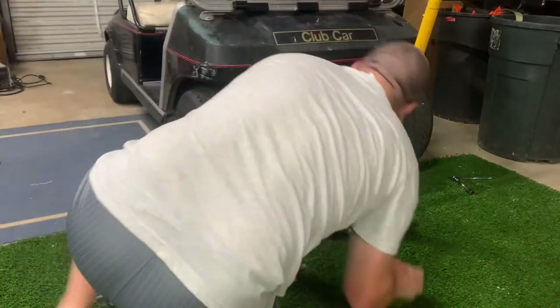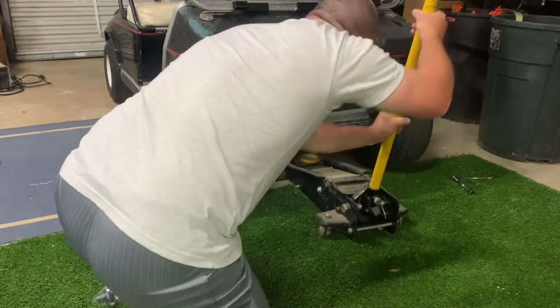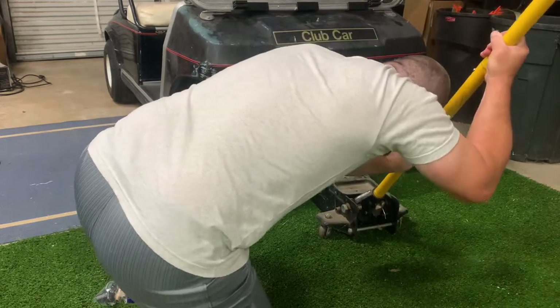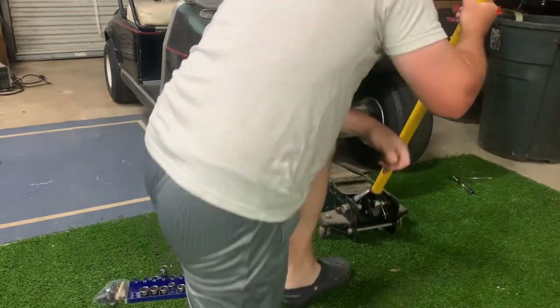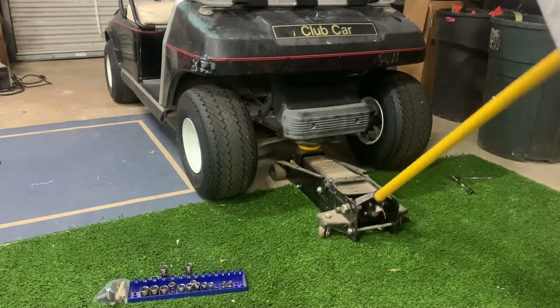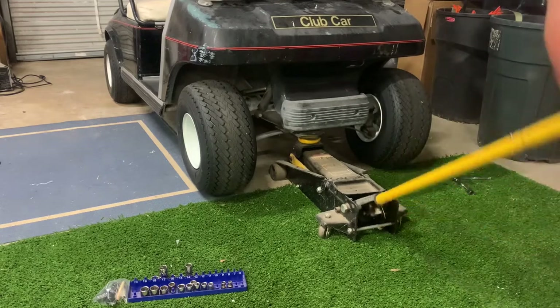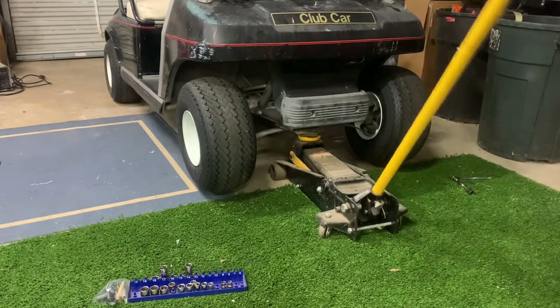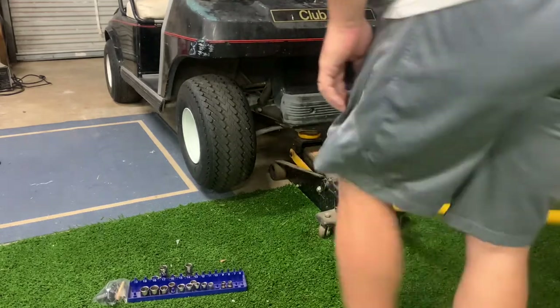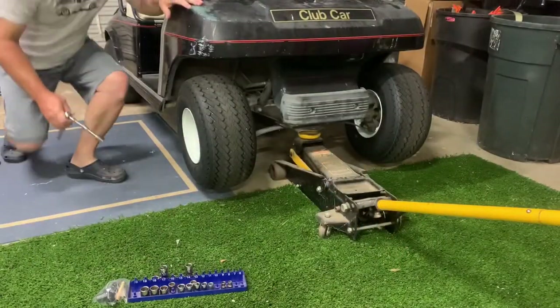Let's line up the jack — that looks like it's already lined up. Let's get this up in the air, just a couple pumps. All right, we are off the ground.